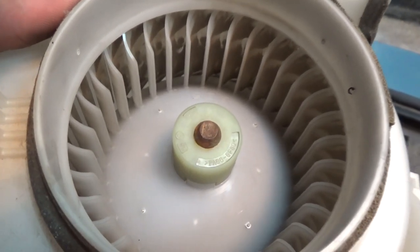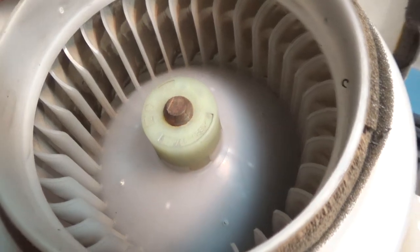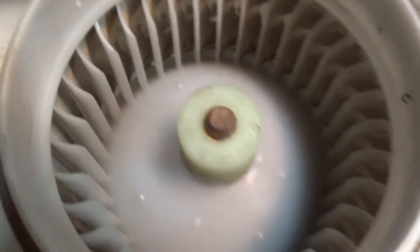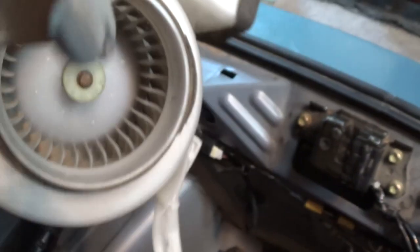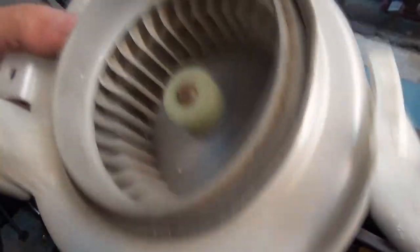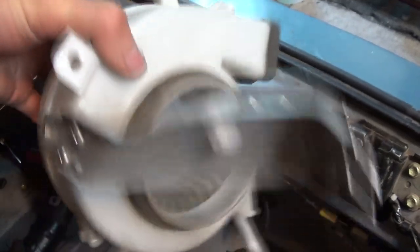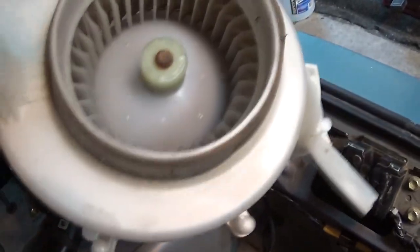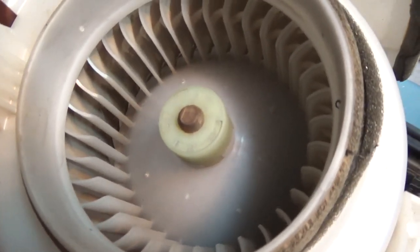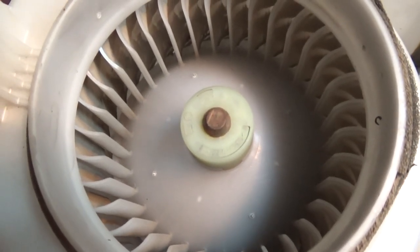Anyway, hope this helps some of you out there. This should be done on a fairly regular basis — not super often, but once every now and then. Depending on what area you live in, if it's a dusty area or if you carry pets in your back seat with all that hair, that can clog these fans up. Keeping this fan clean and your batteries cool is the key to longevity. Sub to the channel if you haven't, give this video a like, share it with your friends, hit that notification bell, and as always, thanks for watching.